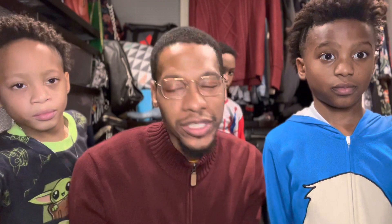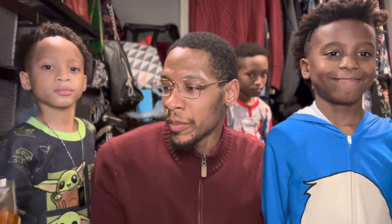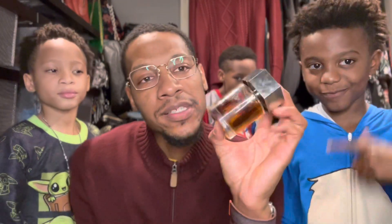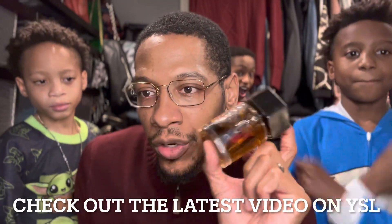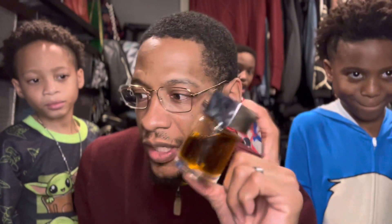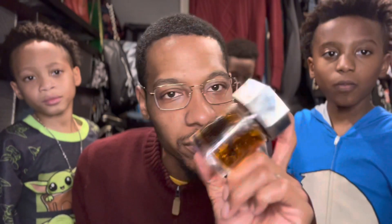We're going to do a quick review video right now. This video in particular is a layering video. I called them down because they like seeing the videos and they like being on YouTube. We did a review on YSL El Leon Parfum last week, which is more of your cognac — this is like a boozy, citrusy freshie. But that's not the focus of today's video; we're talking about layering.